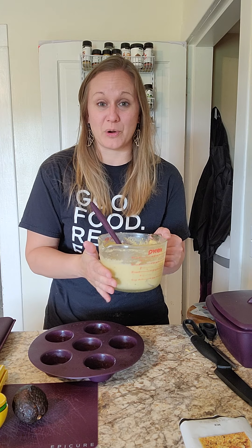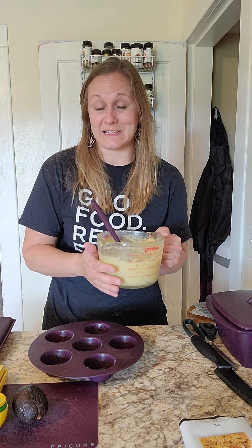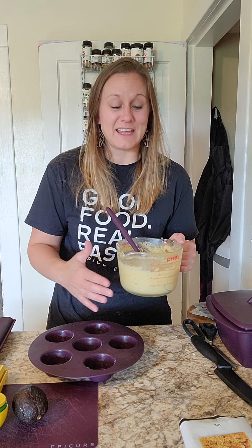I already have my cornbread mix made. The reason I did that is because with gluten-free baking, specifically with baking, it's best to let it sit for at least 10 minutes before you make it — then it's less dense, tends to not have that gritty taste, and it just has a better consistency.